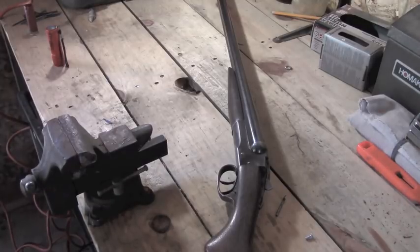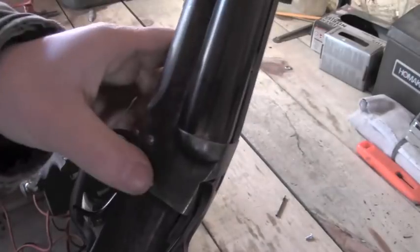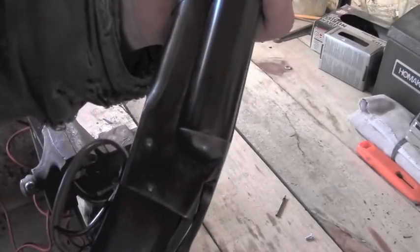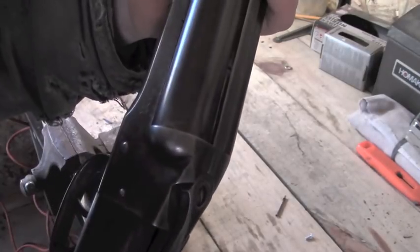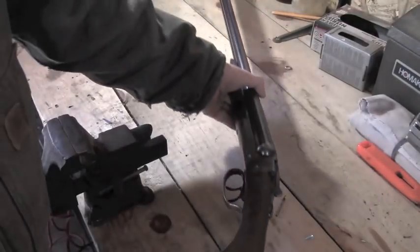I got some advice about this because I didn't know how to solve the problem. A gunsmith friend of mine gave me some ideas. Basically, you could disassemble the receiver — it has some pins here — but he said when you take that apart you could lose the entire guts of it, and working in my garage without special tools, it'd be hard for me to fix that if it got loose.